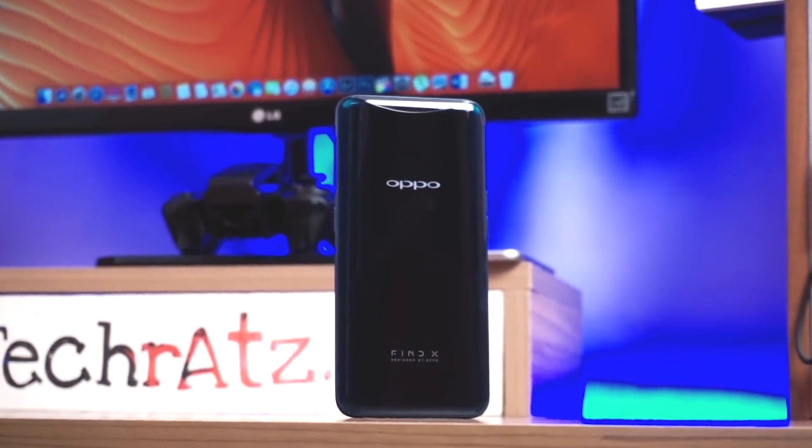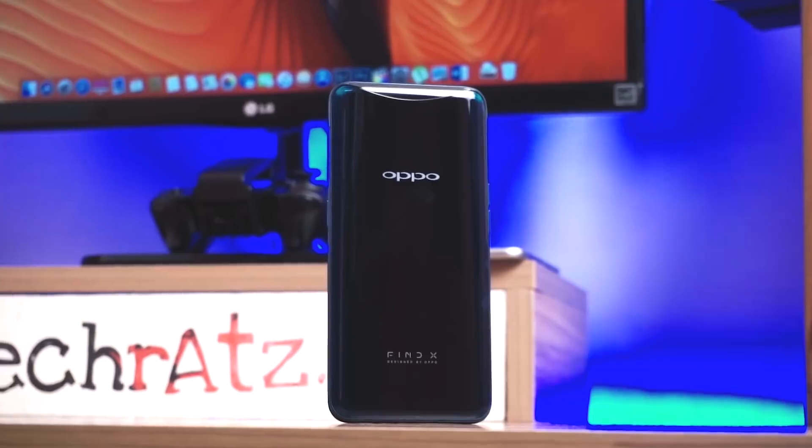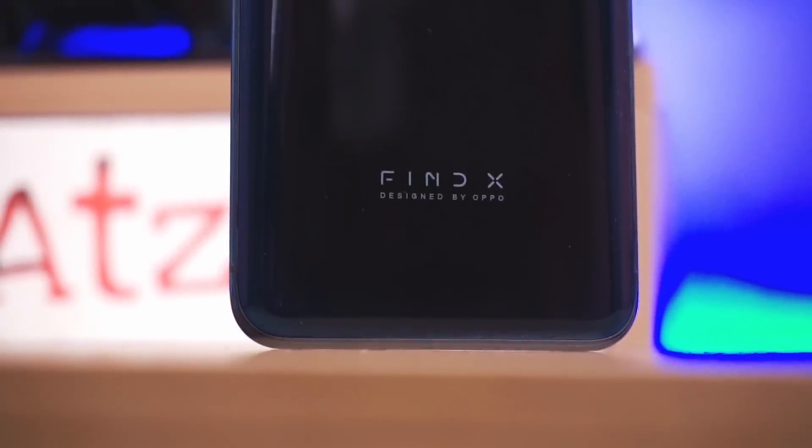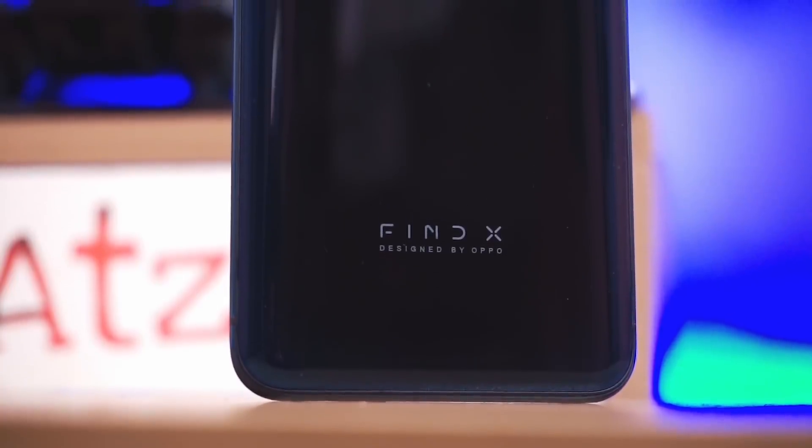OPPO has the reputation of being an overpriced camera phone with a bunch of makeup features. But if you look at the OPPO Find series, you'll see that their Find series price and value is an innovative lineup.